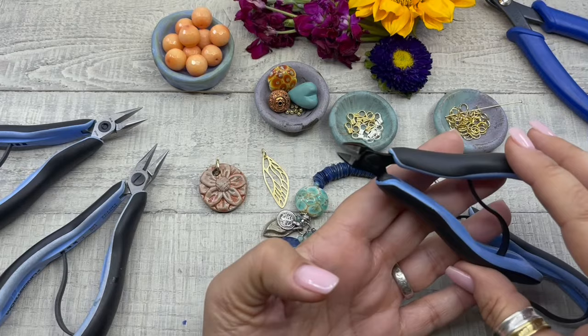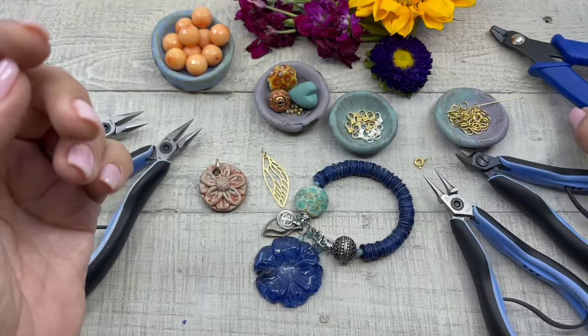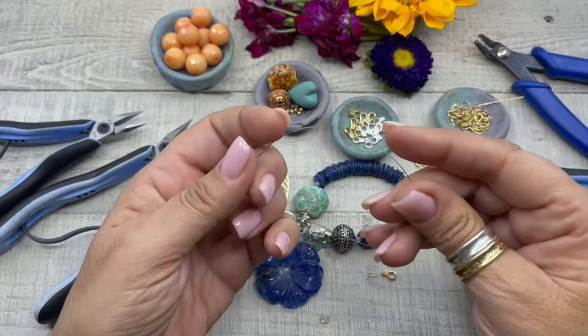The tools I will be using today are Lindstrom round nose pliers, Lindstrom wire cutters, two pairs of chain nose pliers, and crimping pliers.